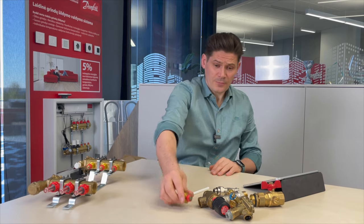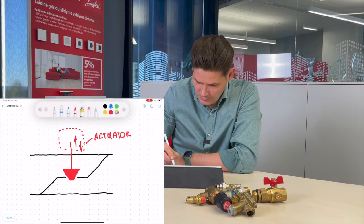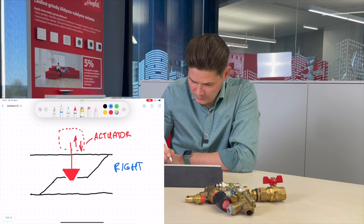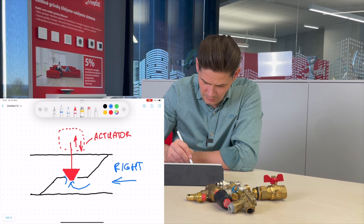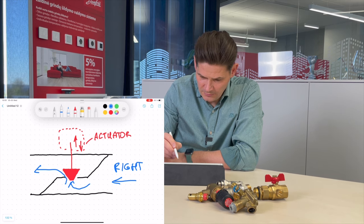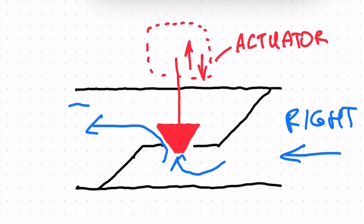For these kinds of valves, flow has to come from the bottom to avoid banging or knocking noise. Let's see inside how it works. The correct flow direction is from here — it pushes the cone from the bottom, and flow goes through to the other part.